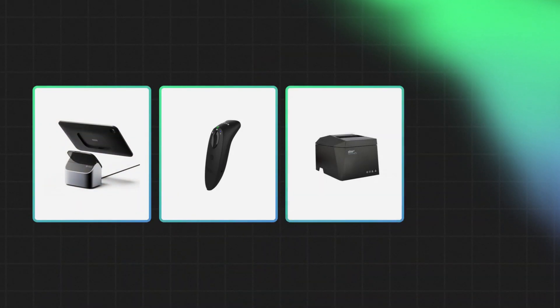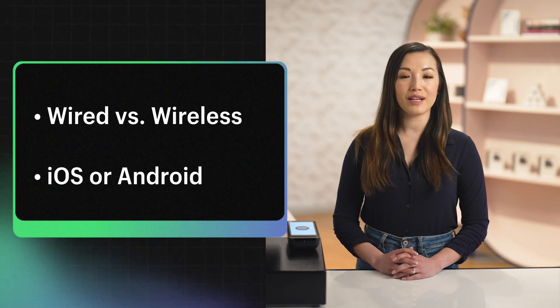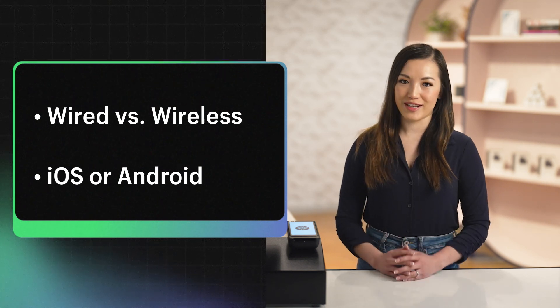If you're selling at a permanent retail location, you may need to build your POS setup further with POS accessories like tablet stands, barcode scanners, receipt printers, and cash drawers. You can shop for supported devices on the Shopify Hardware Store. When reviewing available options, there are some considerations you should keep in mind, like whether or not you'd like a wired or wireless setup and compatibility with iOS or Android devices.